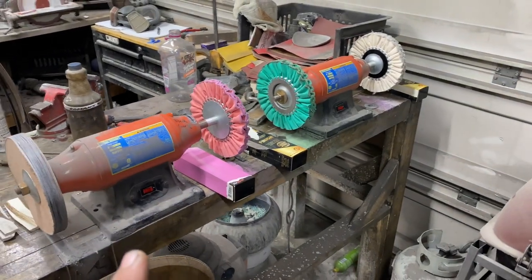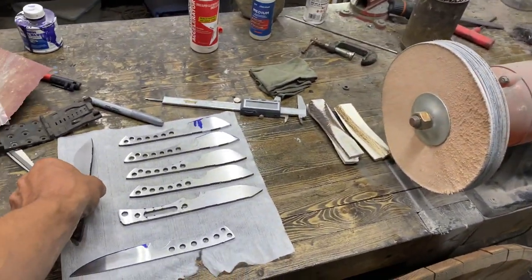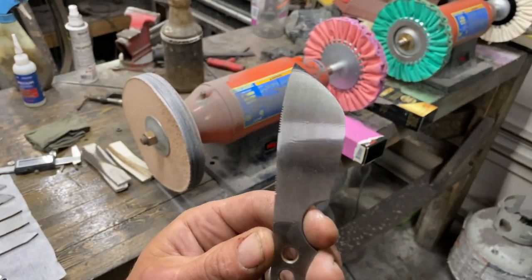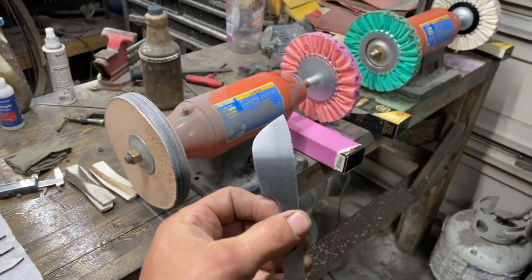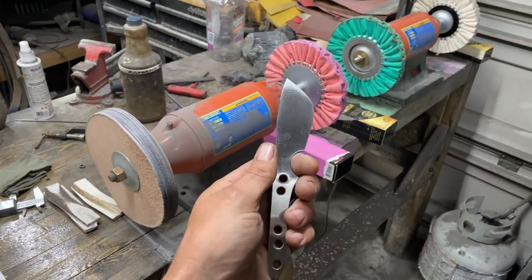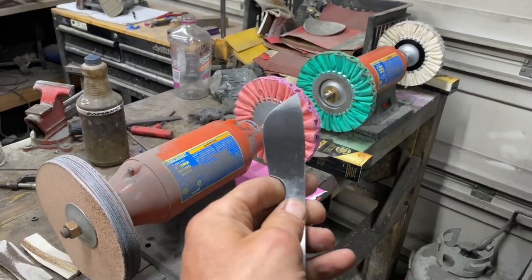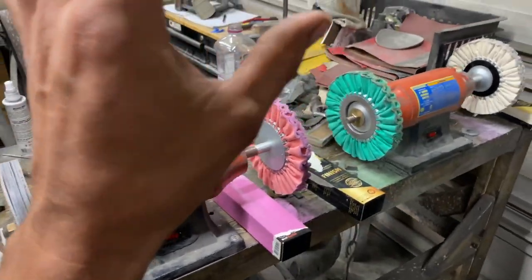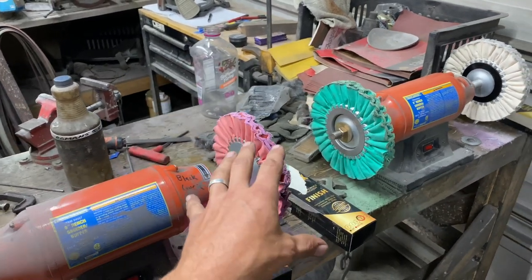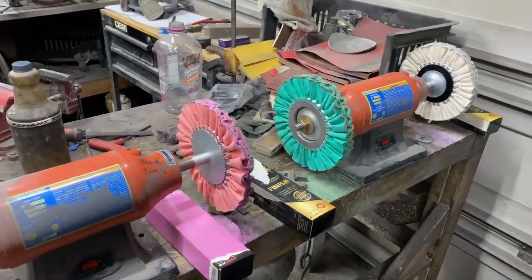For today's video I wanted to do something to just see if this works — might not, but we'll see. I've got this Damascus pocket knife and you can kind of see the pattern in there. What I did is I took this to a 400 grit finish on the surface grinder. They say you can take something to a 400 grit finish and get it all the way to a mirror just with this system, so I'm going to test it out.